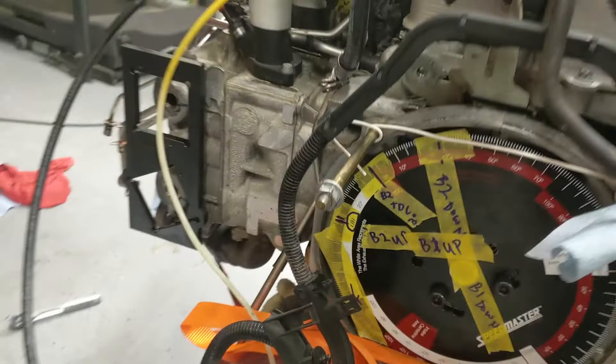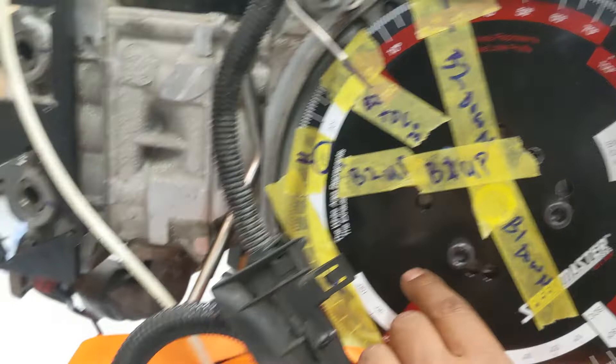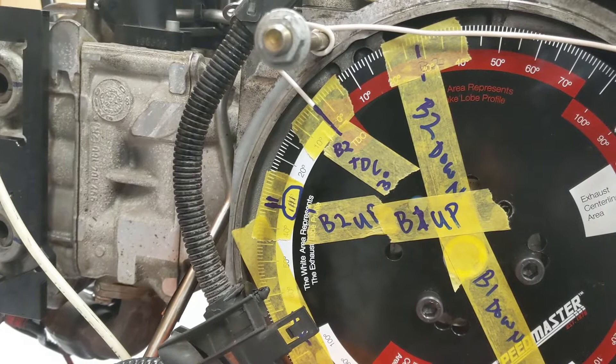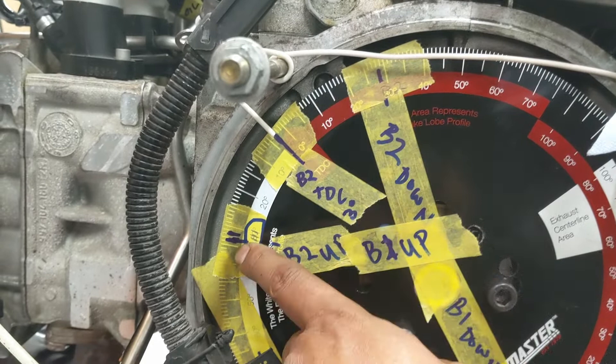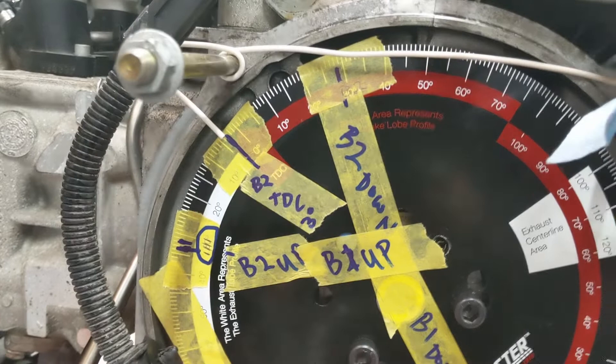So, briefly going through the scribbling — bank two and bank one, that was a down stroke. Bank one and bank two, that was the up stroke. As I said earlier, you add these two numbers together, then divide by two. Those numbers were 34 and 28, equals 62. Half of that is 31. So you can go 31 backwards or 31 forwards from that number, which essentially lands at three degrees. Because I was at 34, I just went back to three degrees, and that's where my wire indicator is telling me true top dead center is.